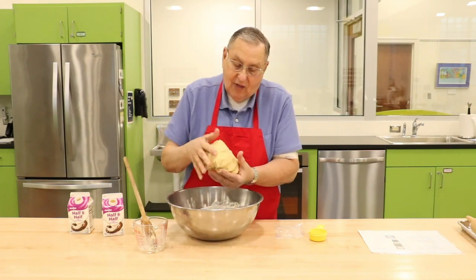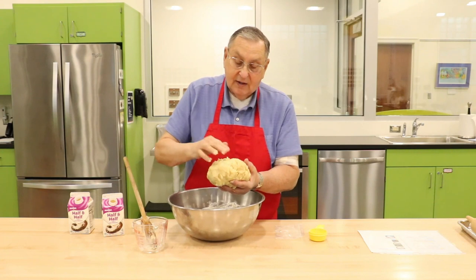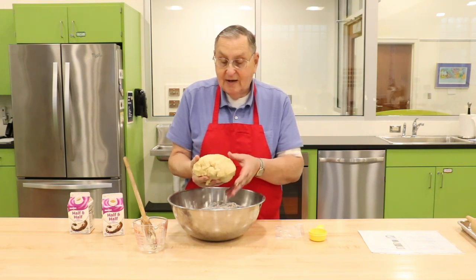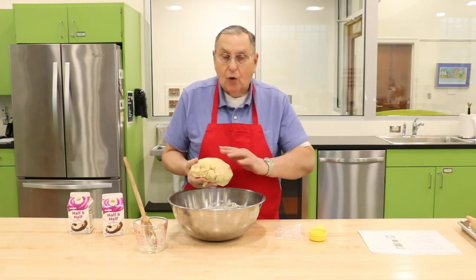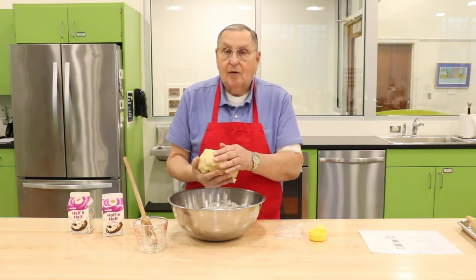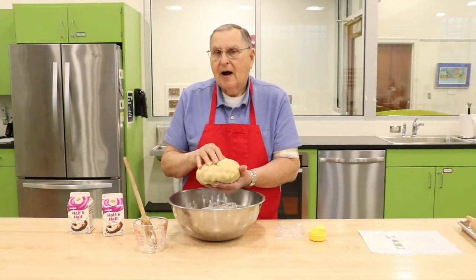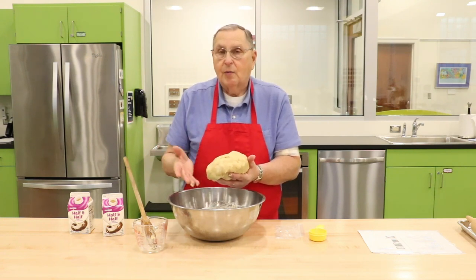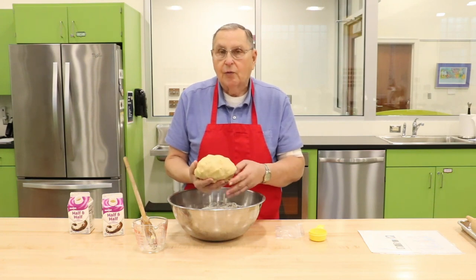Your dough should look pretty much like that. A good tip: take it and weigh it on a scale if you have one. You can eyeball dividing it into thirds, but it makes it easier to take your dough and roll them out individually. The last time I did it, it weighed close to three pounds, so that would be one-pound pieces that you individually make into discs, wrap in cellophane, and put in the refrigerator. This dough must be refrigerated overnight before you can roll it out for your roll the following day.